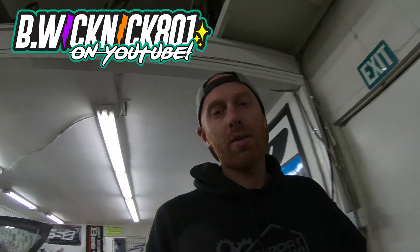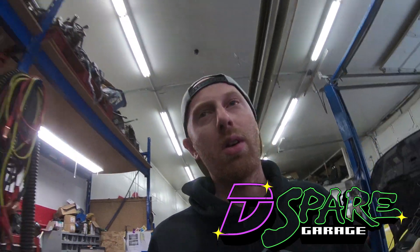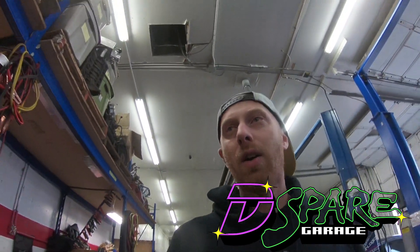Today I'm working on assembling a 2JZ. This engine is going to be the one that goes in DC-1, which I call my pro car — the car that I used for Formula D. I've had it for years.